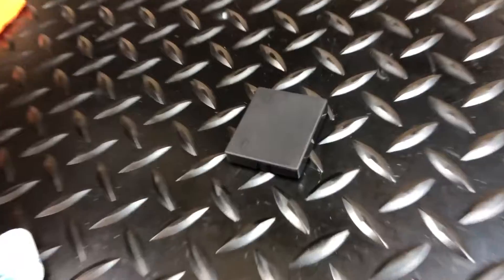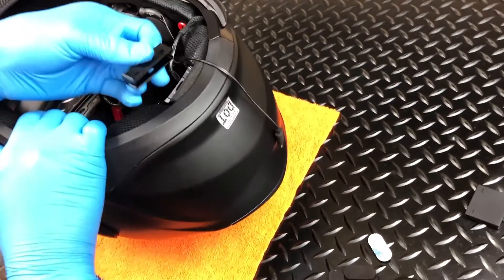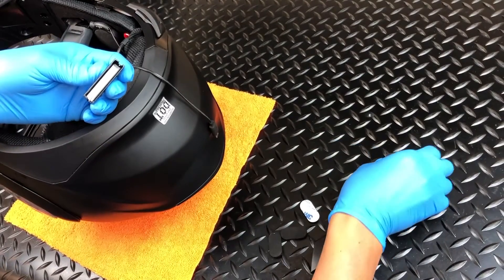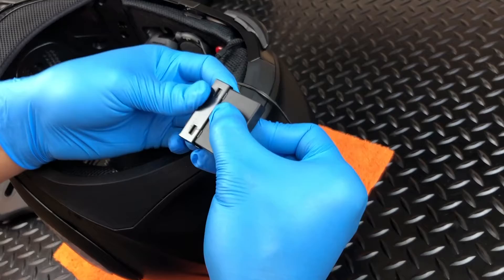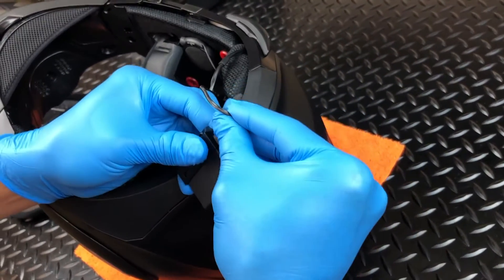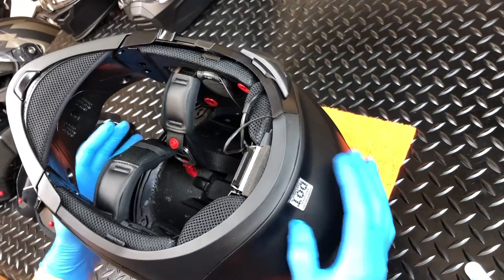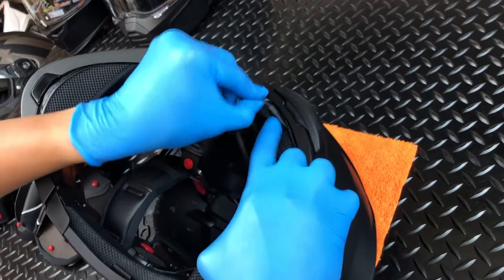Next is the battery installation. First, remove the battery door. Once removed, you will notice that the door also acts as the battery housing. Insert the battery into the housing with the USB-C port facing the control unit. Connect the male USB-C cable and then reinsert the battery and housing. It should click into place. With that done, gently tuck the excess wire into the small gap between the shell and EPS.